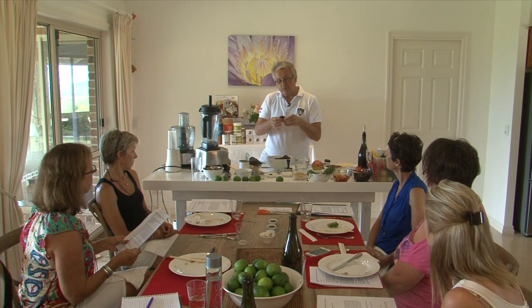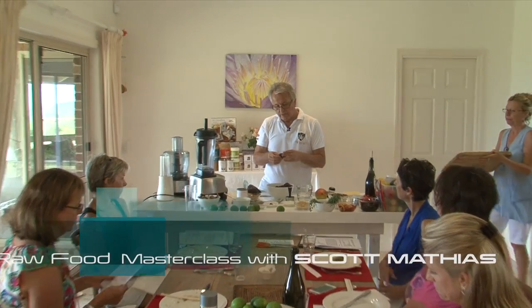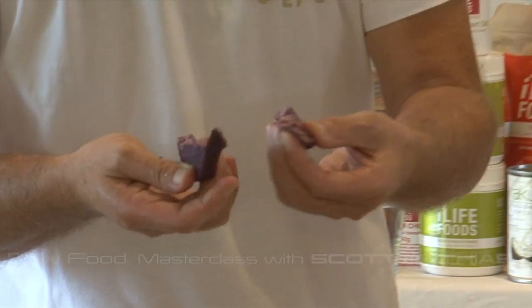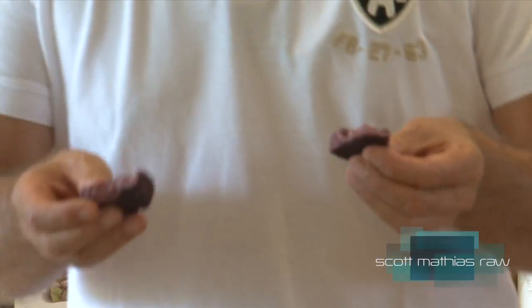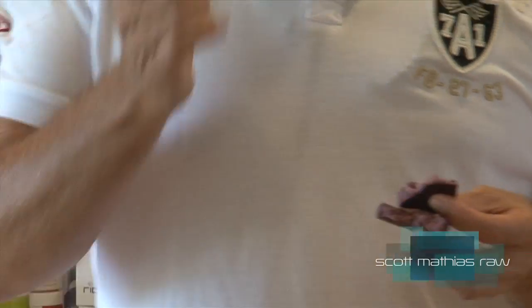Now these could do with another hour or two in the dehydrator, but they're quite pliable. They're quite bread-like. And the secret basically is in adding the psyllium. Now this is the time when you can use psyllium as food, as opposed to a laxative.